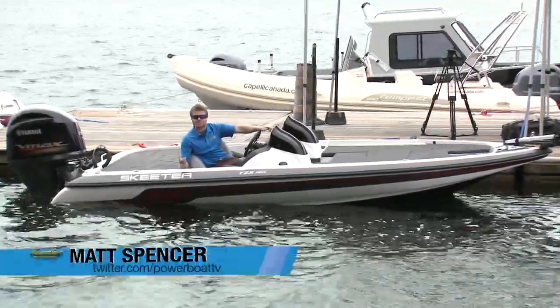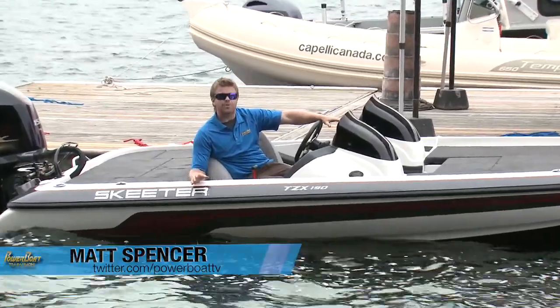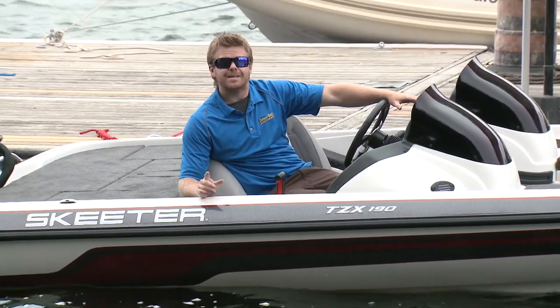Bass boats are the ultimate fishing machines. They look great, they're great for fishing, and they have incredible performance. But it's no secret that there can be a price tag that comes along with that — that is, until now.